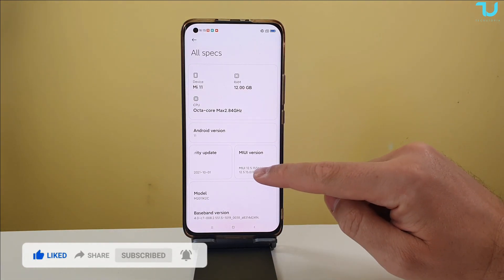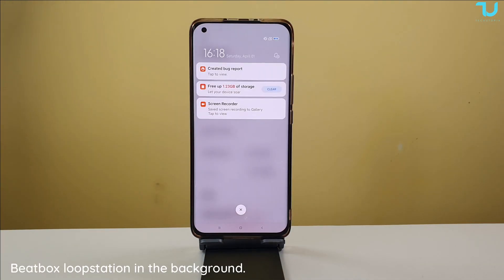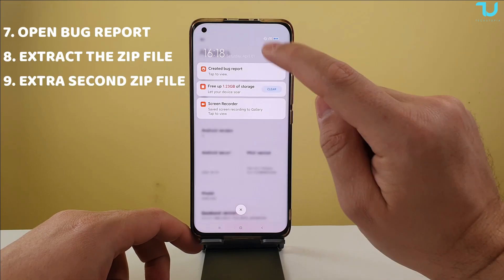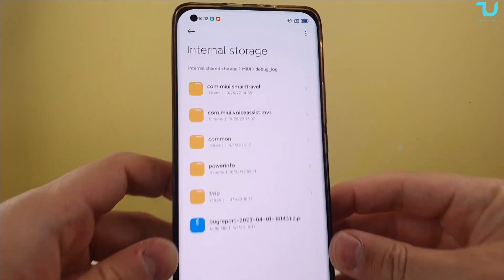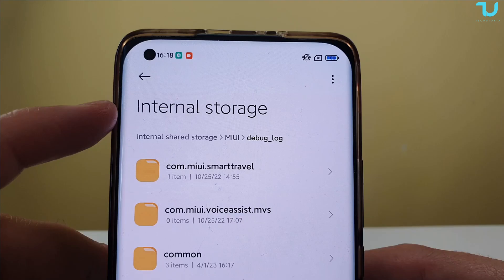I'm using Android 11, MIUI version 12.5.15 on my phone. Okay, the process is finished — it even gives me an option to create a bug report tab to view. You can view it from here, and if you miss that opportunity, just go to Internal Storage, then the MIUI folder, then Debug Log.